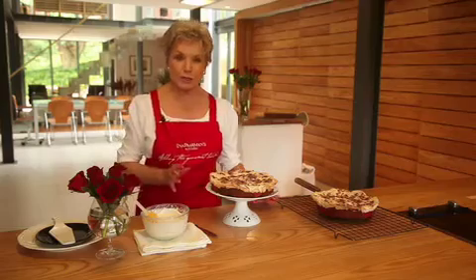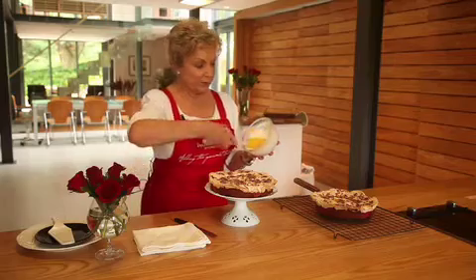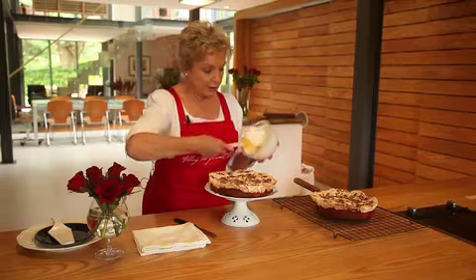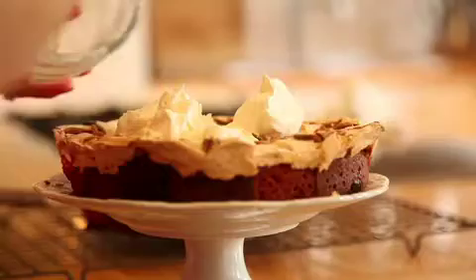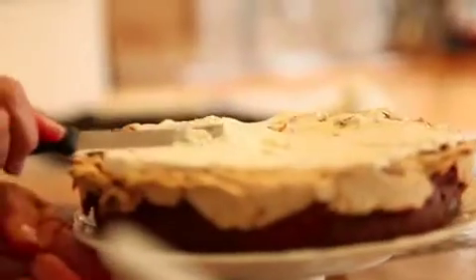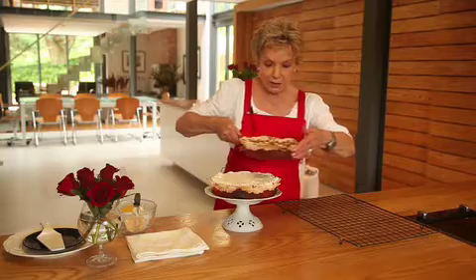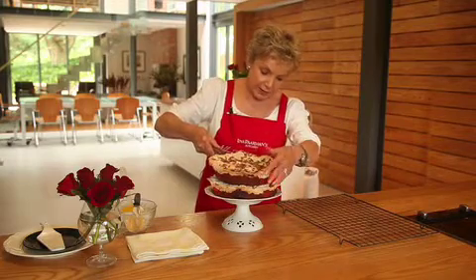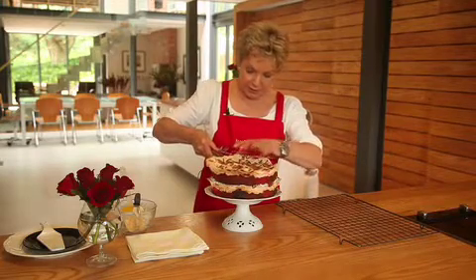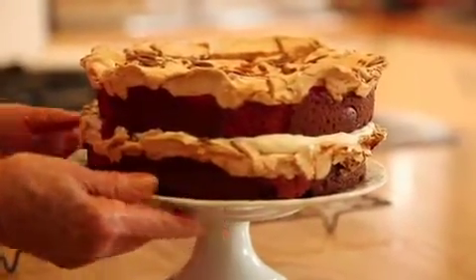Now in order to glue these two cakes together, we've whipped half a cup of cream and put the cream on the bottom half of the cake. Once you've got the cream layer in the middle, just lift up your cake with a nice big lifter — and wow, that looks pretty impressive!